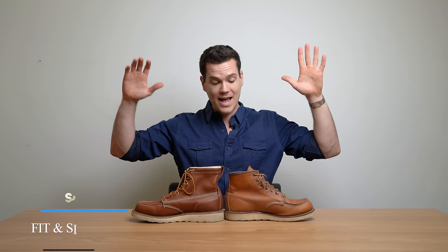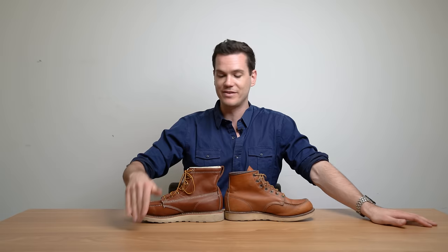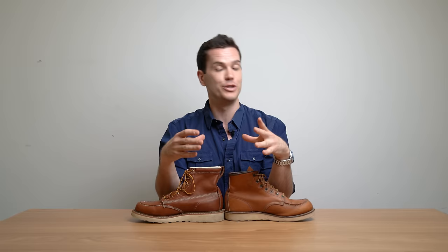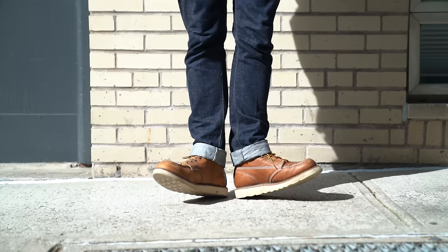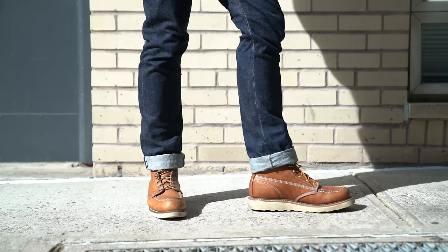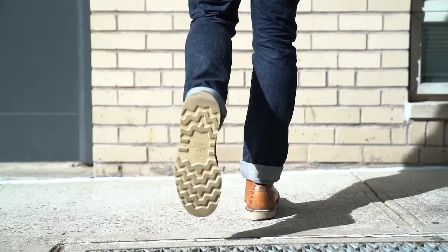The fit is actually the same with both boots — you want to go down half a size from your true size for both of these shoes. Your true size is what you measure on the Brannock device, that device you put your foot in at a shoe shop. So I'm at 11.5 true size; in most sneakers I'm at 12, but in these I'm at 11. Some people say to go down a full size for Red Wing, but I think a really good rule of thumb is going down half a size for both of these shoes.